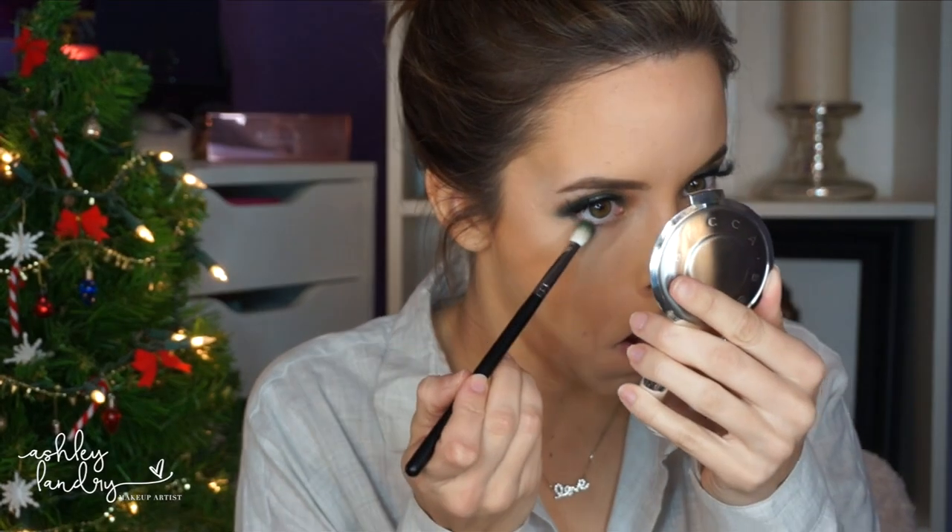For highlight I'm going in with Anastasia Beverly Hills Illuminator in So Hollywood, which is one of my favorite highlighters of all time — it's so beautiful especially at the holidays. I'm also dipping a little bit into my Golden Mint highlighter that I used on my eyes, placing just a tiny bit at the tops of my cheeks to add that little bit of green and tie the whole look together.